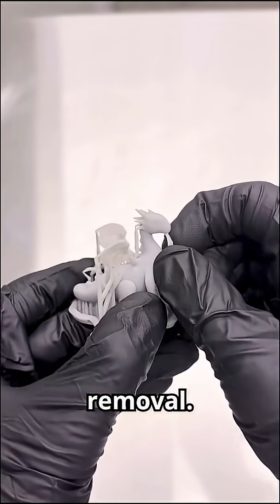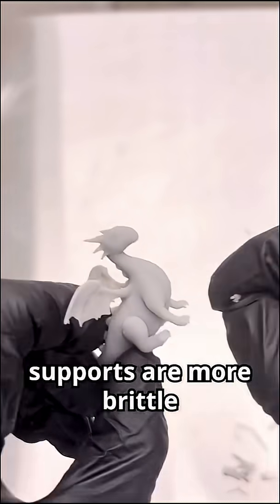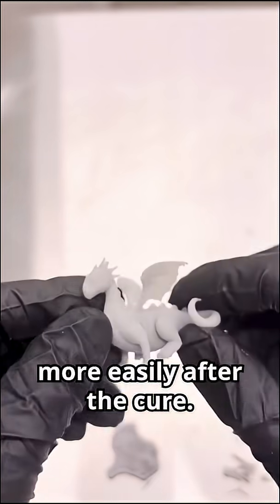The final step is support removal. Some people prefer to do this before the curing step, but I find that supports are more brittle and snap off more easily after the cure.